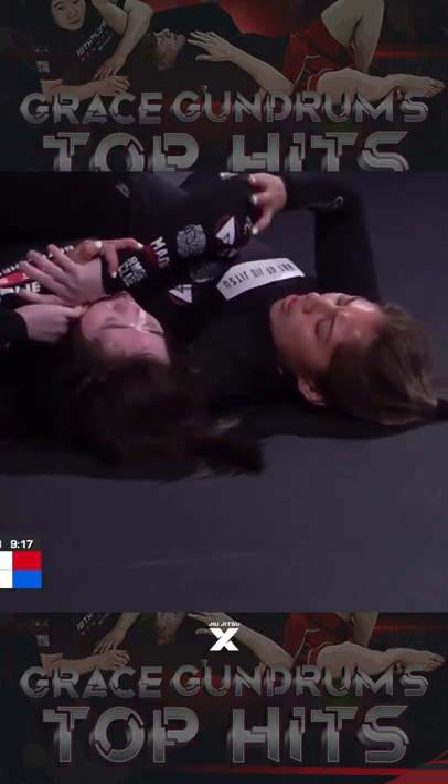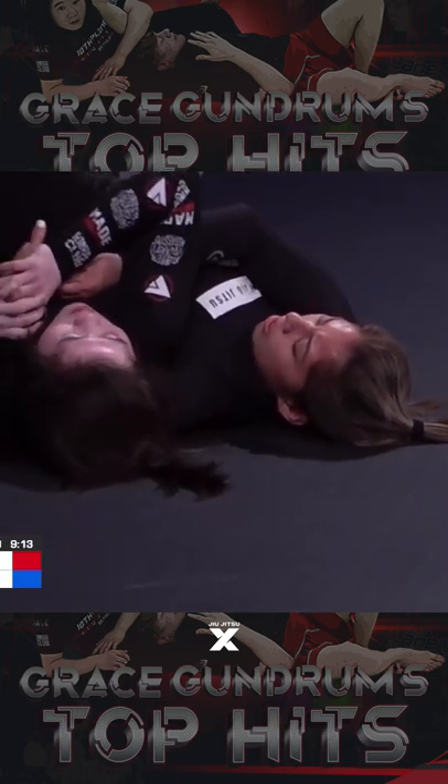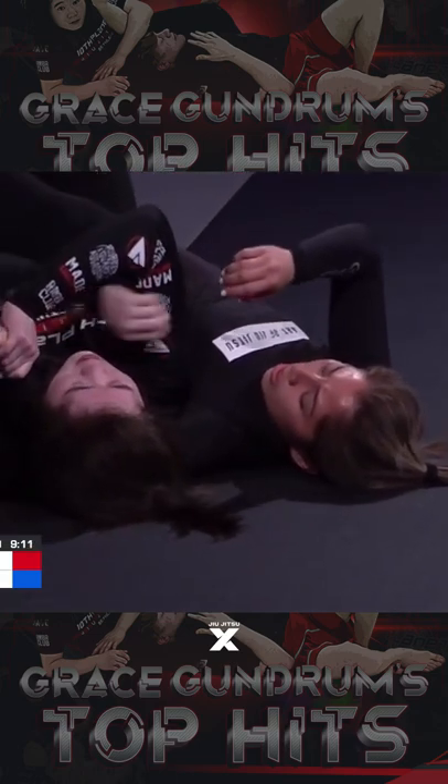She's looking for a twister, actually, right now. Yes, she is — and she's nearly there. She's got the arm over the head.